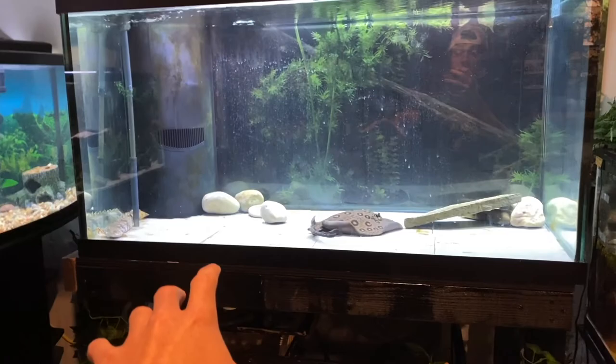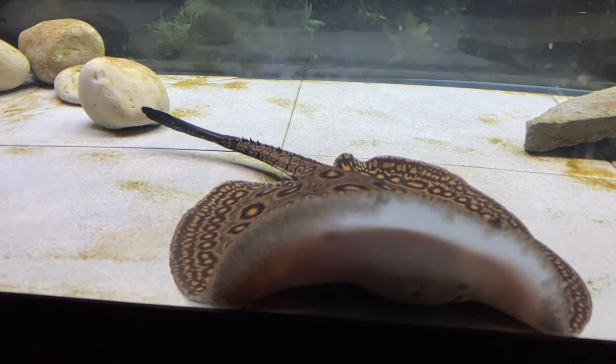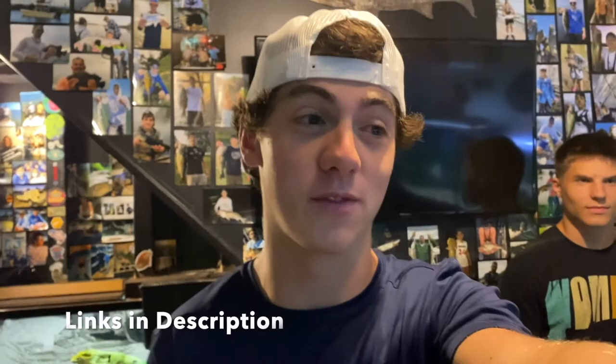He's getting huge and honestly he's just outgrown this tank. It's been super nice having him in a tank, watching him swim up and down the glass. He's one of my favorite fish — ridiculous, gorgeous, awesome character as he comes up on the glass. I'll throw you guys back to the footage of when I got this guy. It's kind of crazy to think that was like a year ago.